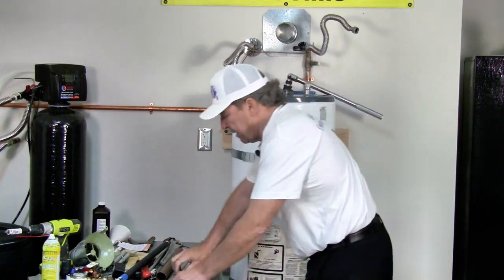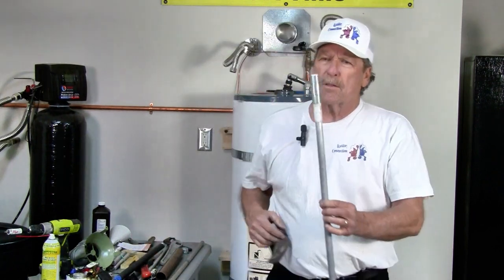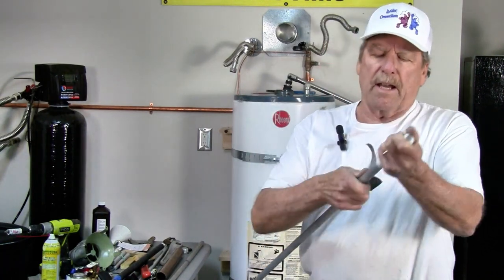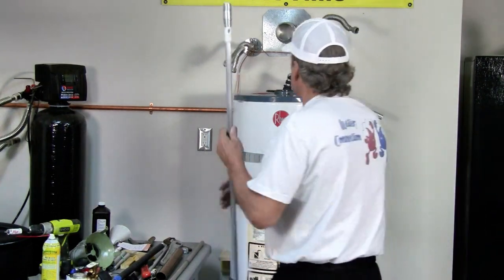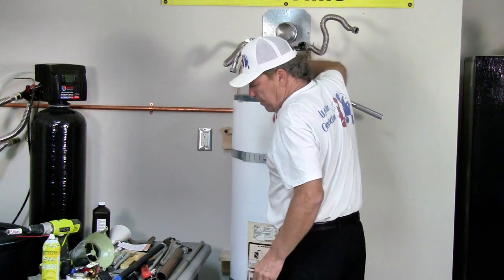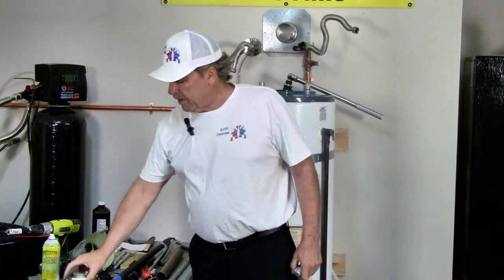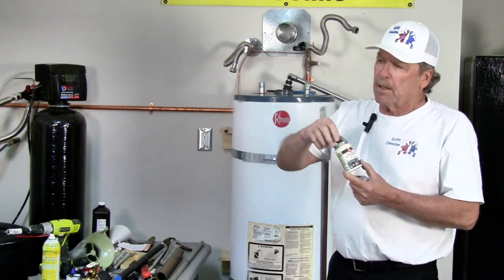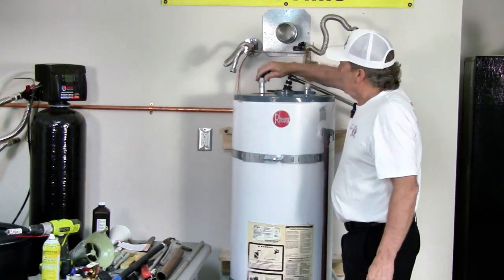When you do put an anode back in — a new one of course — I want you to sand down the new anode and get the oxidation off of it. That's going to give you better reaction time. Drop that in, screw it down, Teflon tape again. One of my other little tricks to make it easy to get out in the future so it doesn't lock down under heat and age: put a little bit of paste over the two wraps of Teflon that you're using.